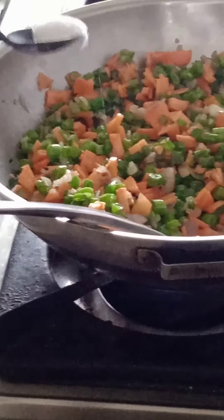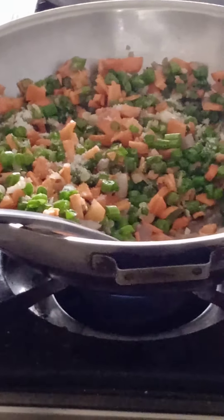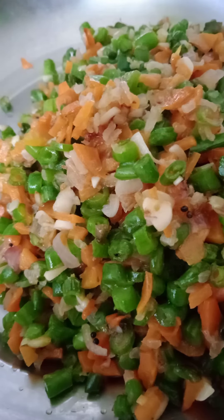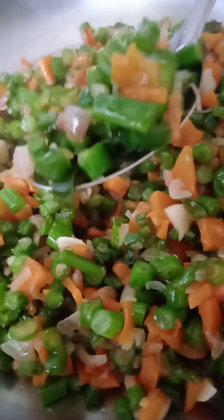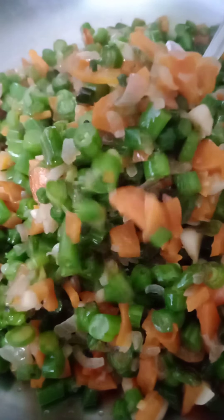Now add the beans and carrots. Add a pinch of salt and mix it well. It should be cooked evenly. Turn on the flame and keep it on low.